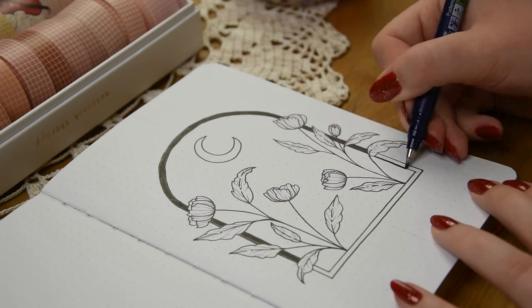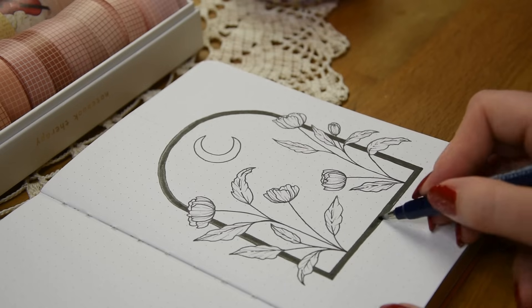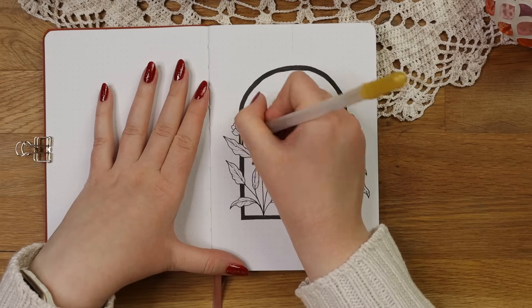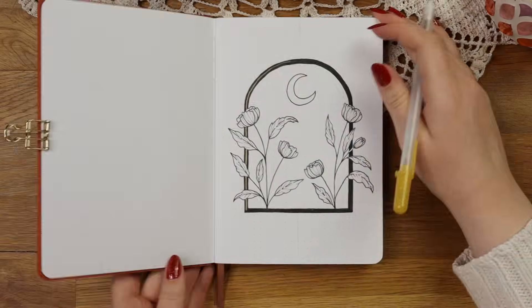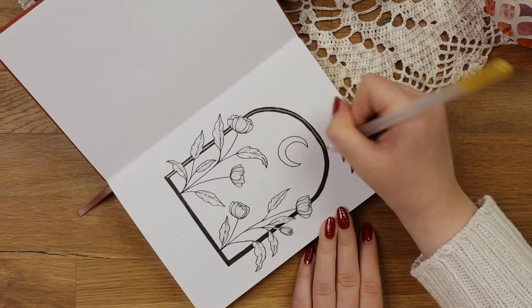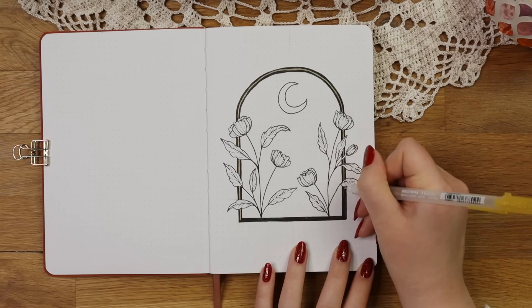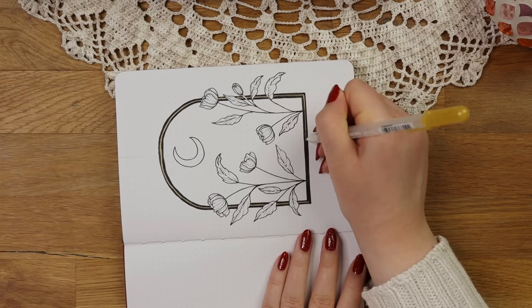As the flowers look quite delicate, I wanted to add more contrast to this illustration and color the frame black because of that. This was also a good way to touch up the lines and make them look more straight or even. I also decided to add some gold lines in the middle of the frame for decorations, and you could also use a white gel pen for this if you don't like gold that much.